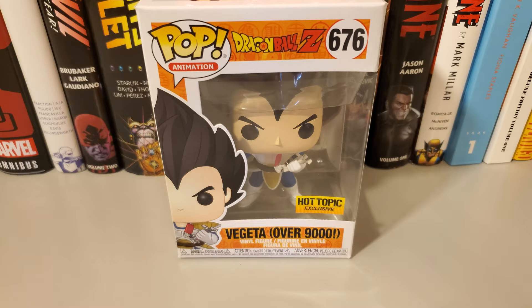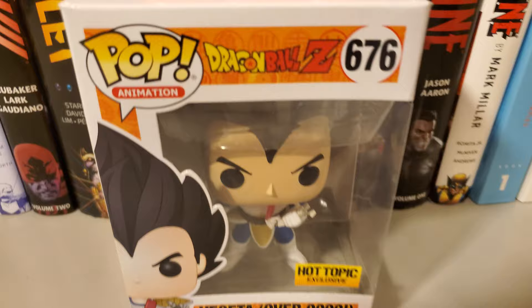Hey guys, today I'm going to do a quick unboxing of the Funko Pop of Vegeta Over 9000, Hot Topic exclusive.